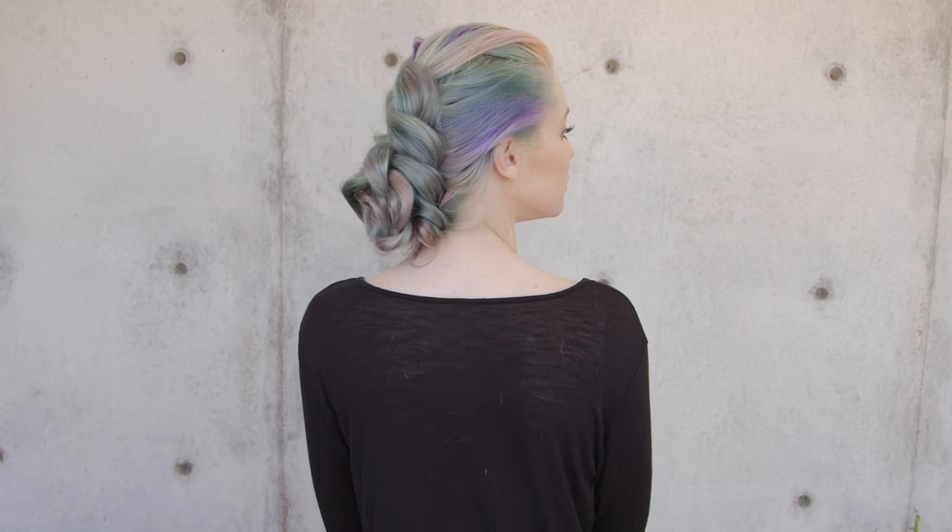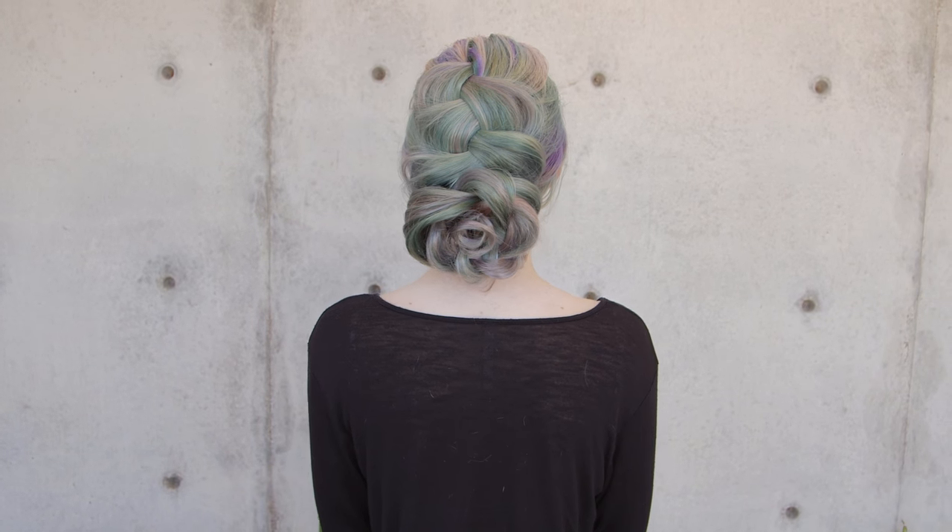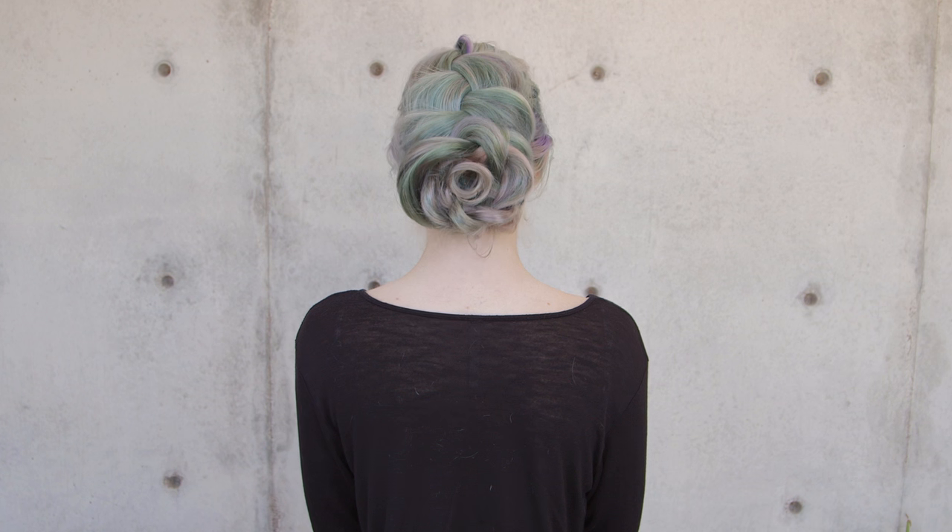Hey everyone, this is Jenny Streep with Confessions of a Hairstylist and I'm going to show you guys a fun holiday updo. Basically all we're going to do is a beautiful Dutch braid, really pull it out, and then it's going to be incorporated into a flower bun. So let's go ahead and get started.